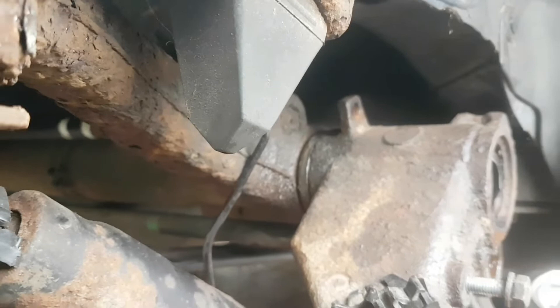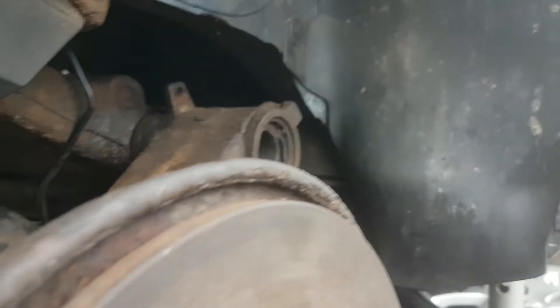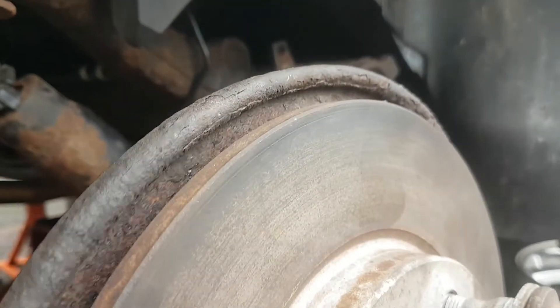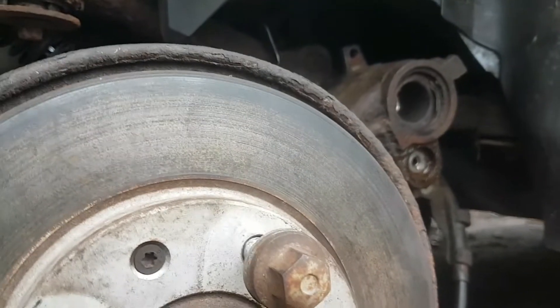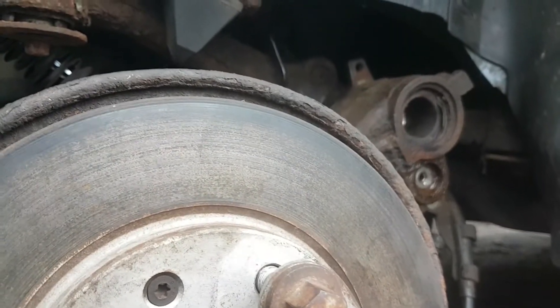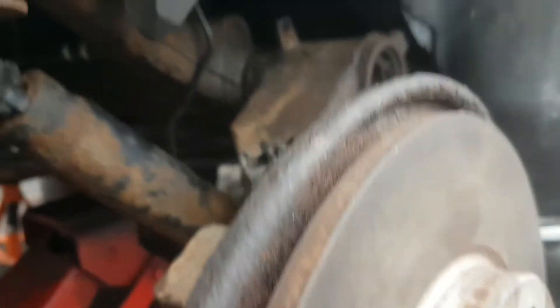Sorry about the noise - builders around, can't do anything about it. It's coming away from the axle slowly. Could really do with someone here to hold it while I work. The suspension is bouncing quite a bit. Shouldn't be long but we'll get there. Right, we'll see you at the next step.